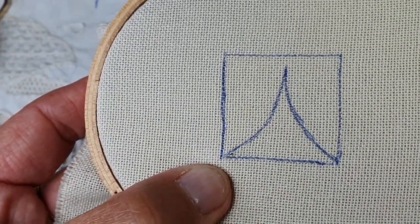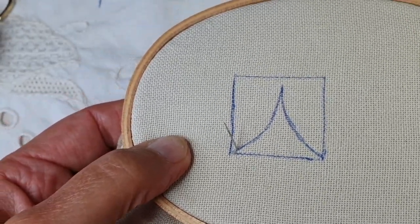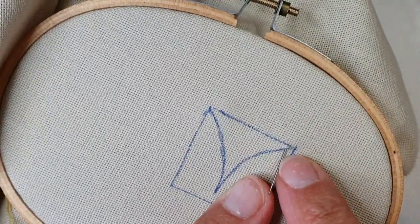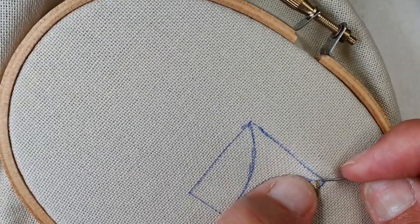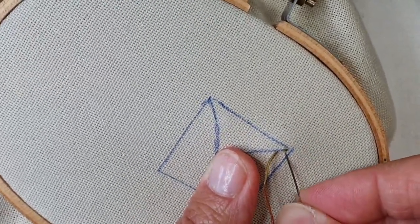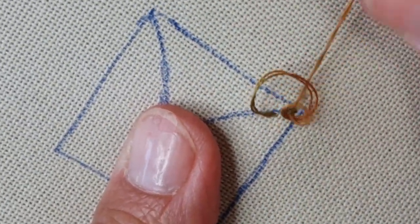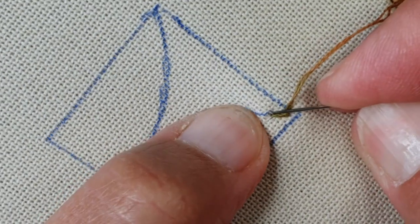Je vais démarrer avec un point arrière. Je ne vais pas sortir au bout, je vais sortir un petit peu plus loin. Et je vais tourner mon ouvrage parce que je vais broder de droite à gauche. Je reprends mon aiguille. Je commence par un petit point arrière. Et je vais faire un petit point avant. Je vais passer délicatement sans piquer dans le tissu sous mon petit point arrière. Je récupère mon fil, je tends. Je repique là où est sorti mon premier point, exactement dans le même trou. Et je refais un petit point avant.